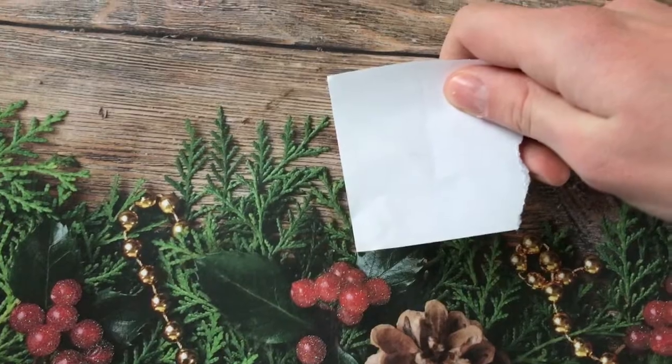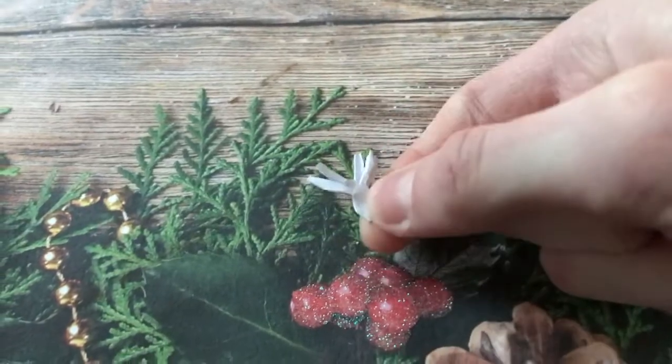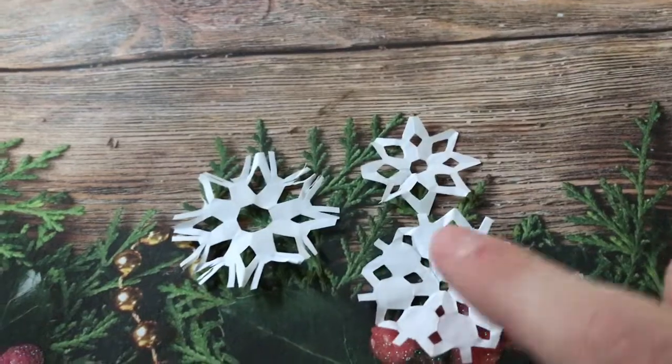Take a piece of white paper and cut out a circle. Fold it up into quarters, put random slits in it, then unfold it to make mini snowflakes.